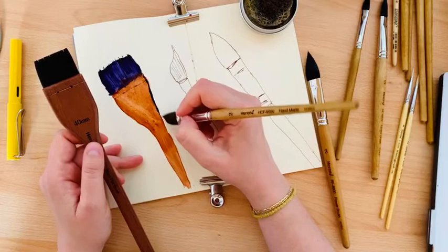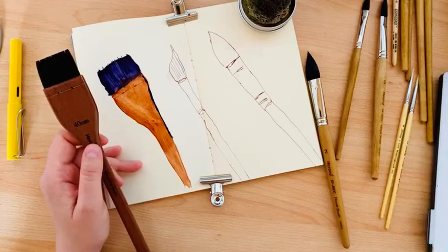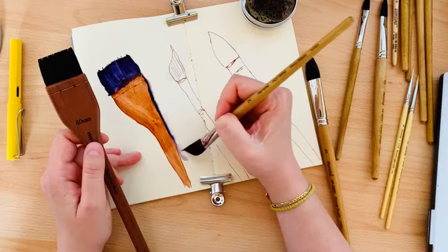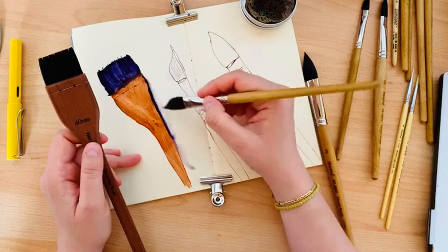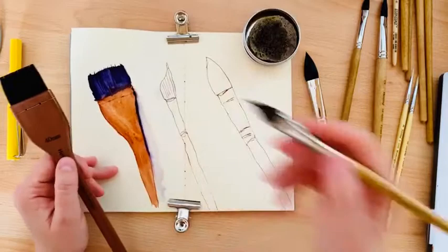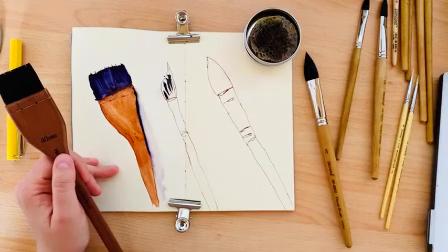I wet it and it flows — it shows that it's watercolor, not something different. We can go further to another brush and continue with this logic, using violet to show the hair.